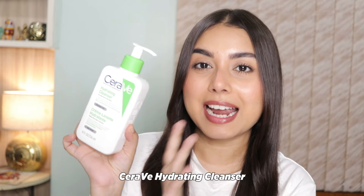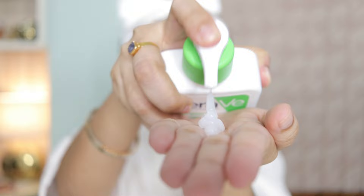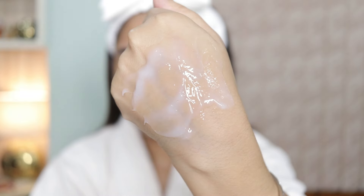First, this CeraVe Hydrating Cleanser — it's perfect for dry skin. This cleanser gently removes dirt and makeup without stripping your skin of its natural moisture.